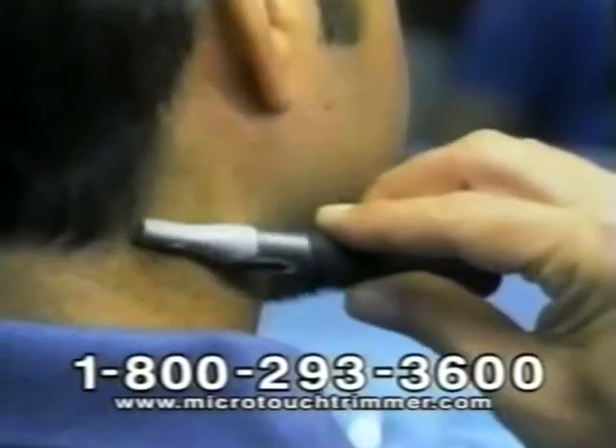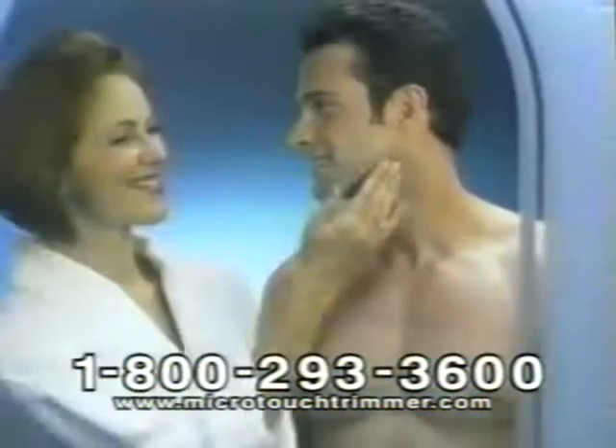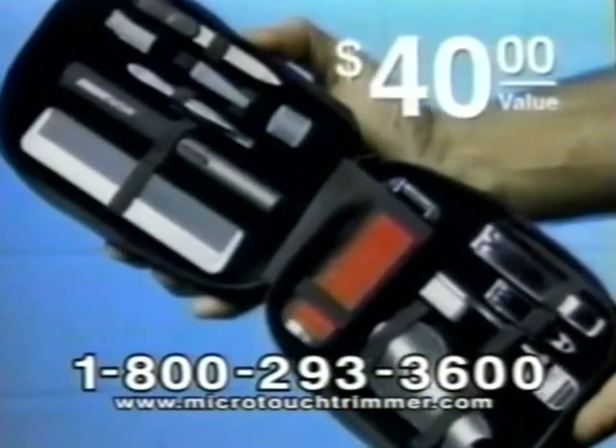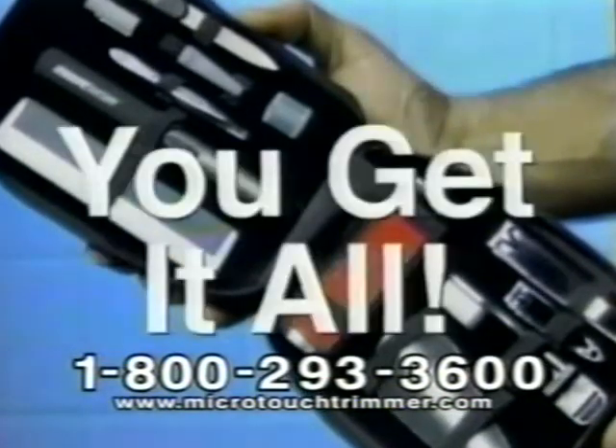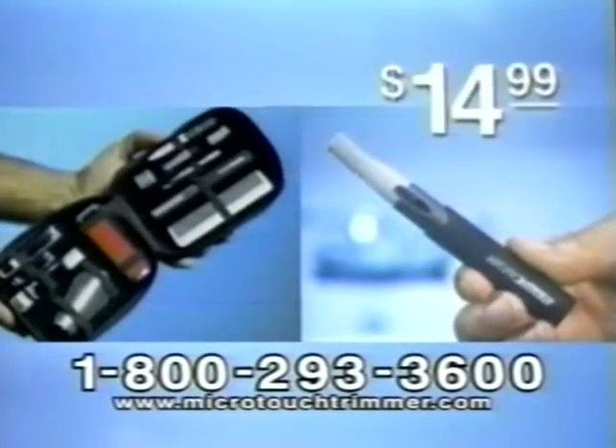So avoid those risky razor cuts, put down the pointy scissors, and go with Microtouch — the safe, precise solution for everyday grooming. Call now and you'll also get our 10-piece precision grooming kit. It includes every grooming tool you need to always look your best — a $40 value, yours absolutely free. You get it all: the Microtouch Precision Groomer and this beautiful 10-piece grooming kit, an incredible $80 value for only $14.99.